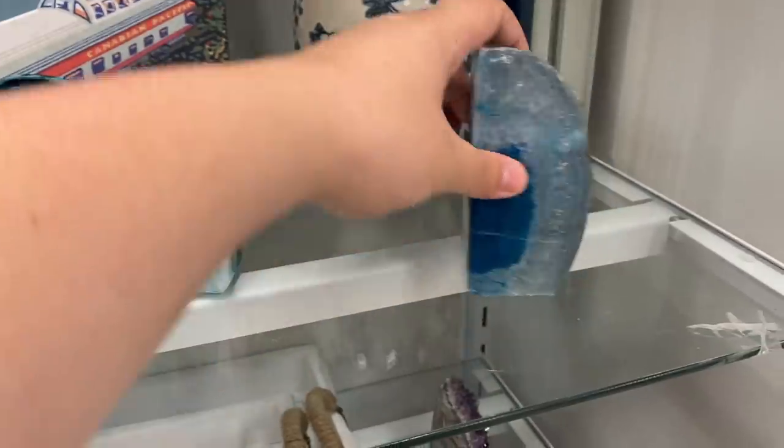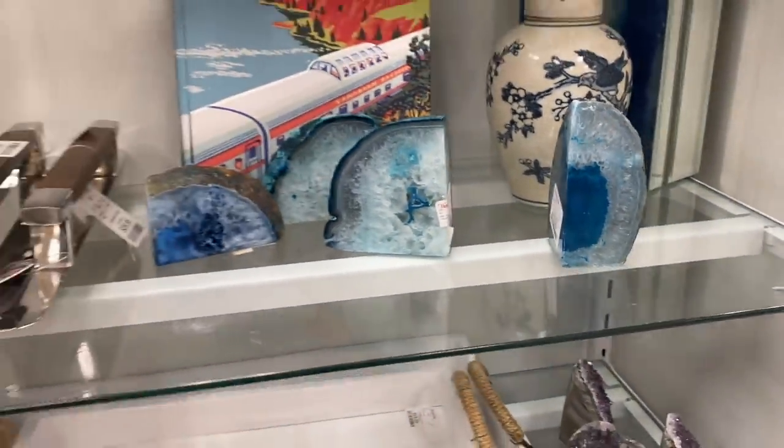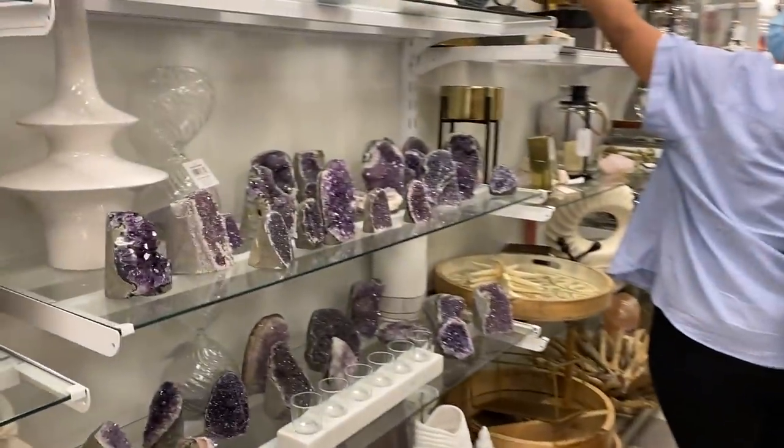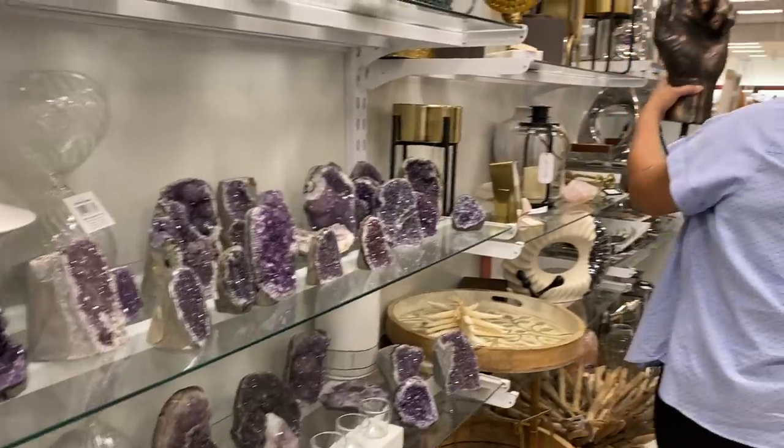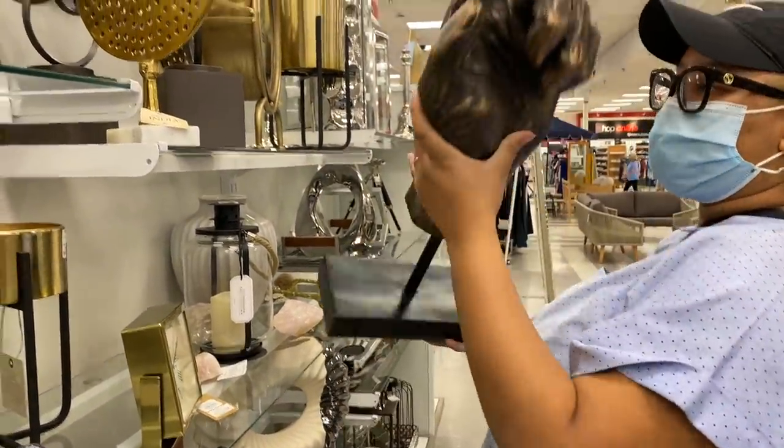I know that geodes and crystals are expensive, so if you can't get the big ones, get little ones like this and use them as bookends to really dress up your space. The amethyst also was looking pretty good — they were pretty big. I think the price was actually reasonable today; they're all around like 20 bucks.